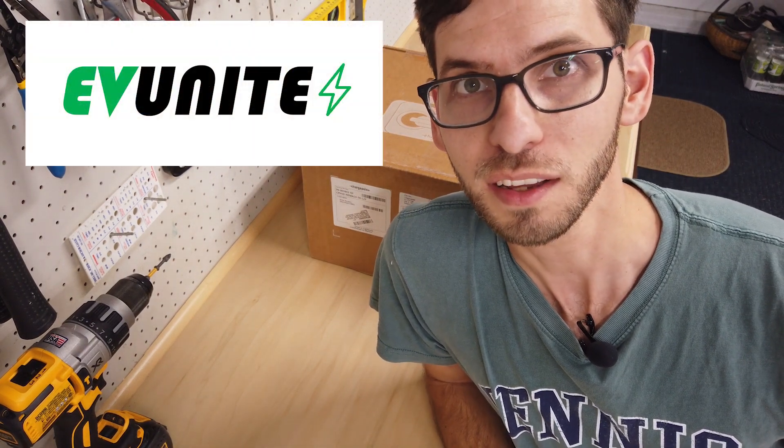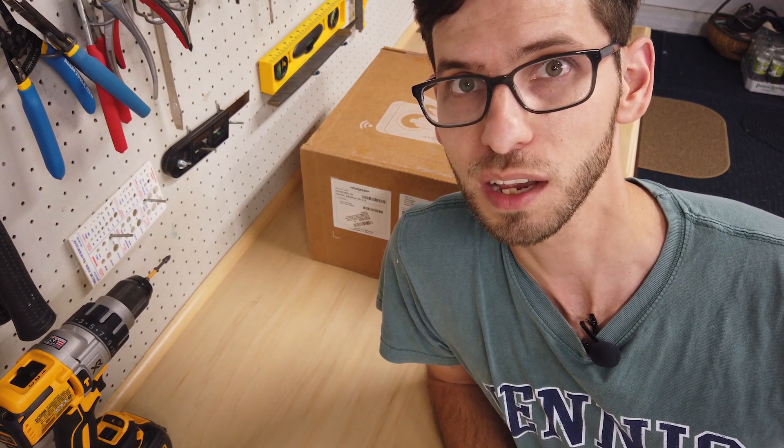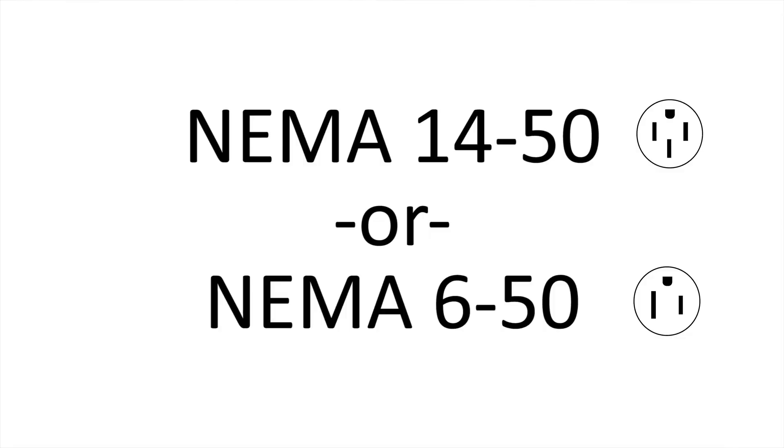Hi everybody and welcome to EVUnite. In this episode we are going to be unboxing the ChargePoint HomeFlex EV Charger. This is a product available on Amazon for $700 as of today, and it's available in two variants — you can get either a NEMA 14-50 or NEMA 6-50 plug depending on what outlet you have at your house.